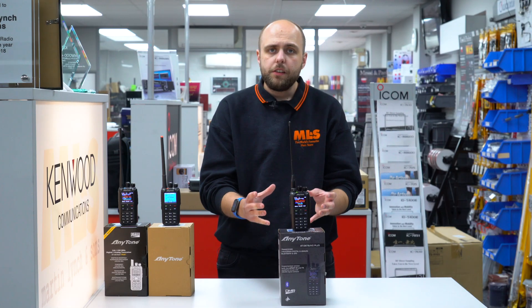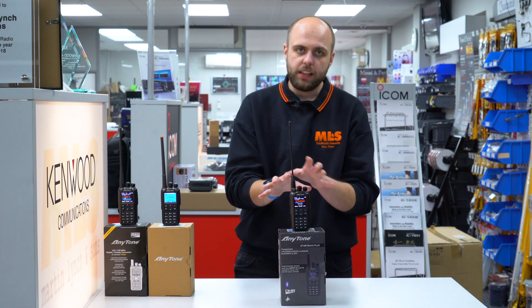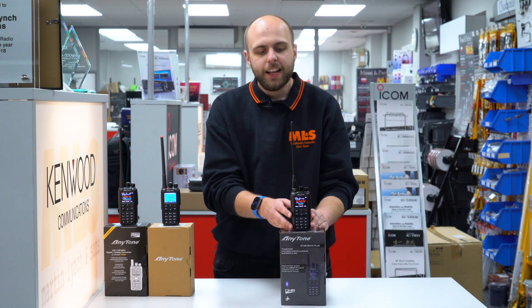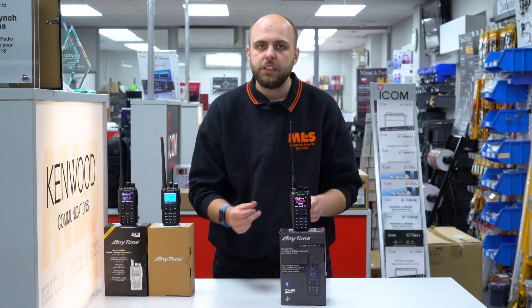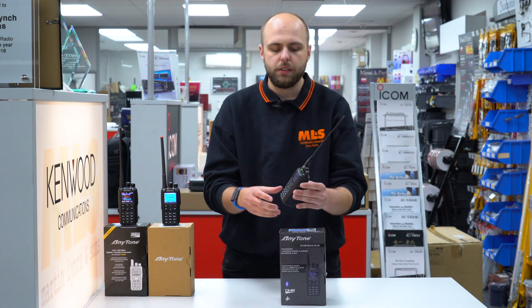So that's the software, that's the radio — I hope that's of use. Now I've had a look over the software and we've learned how to set the APRS up, because I think that's something that caught me out as to how to do it. Let's have a quick look at some of the accessories we have available for the new radio — in fact, these also work with the other radios too.